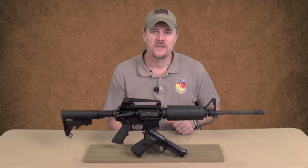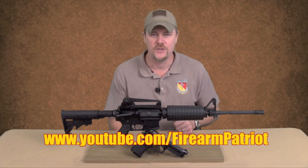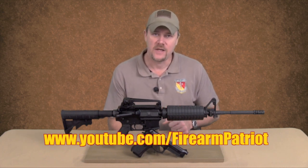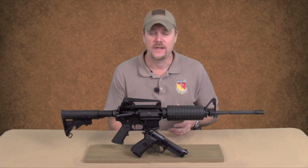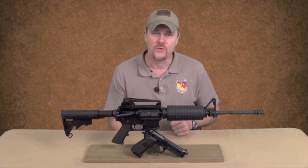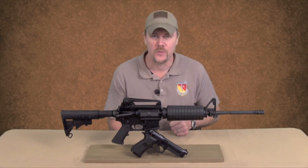Hey guys, so this is a video response to Firearm Patriot. Firearm Patriot has posted a holiday giveaway video on his YouTube page and in that he's asked us as viewers what we think about the US M9 service pistol and the fact that the US Army has opened up new trials to replace the M9 service pistol. He would like to know what we think the M9 should be replaced with.